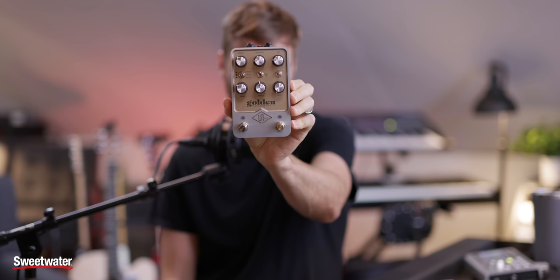Thank you to Sweetwater for sponsoring this studio tour. I want to shout out a pedal I got a couple months ago that I've been using a ton on guitars: the UA Golden Reverberator pedal. It's super slick — it has plate, spring, and hall reverb with decay, pre-delay, an EQ and mod wheel, plus a bunch of other features I haven't dug into yet. Great for reamping, mixing through, or use on your guitar or bass rig.